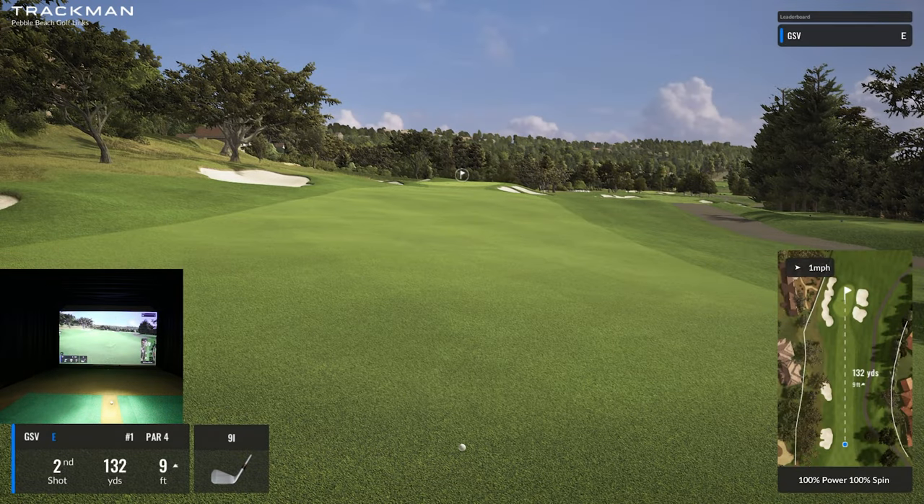Now I have 132 yards and it's uphill, so I'm probably going to hit a light nine iron. I could probably draw a pitching wedge in there, but I'm not really warmed up. Let's go ahead and try this — I'll show you guys some features along the way, different views and different things, but let's get some play under our belts first.